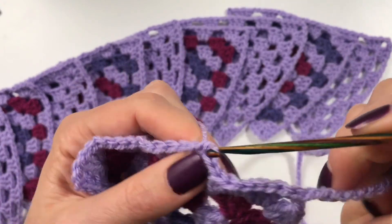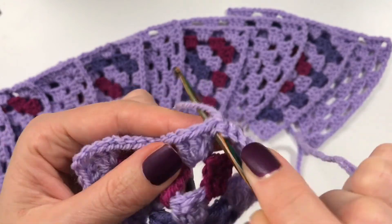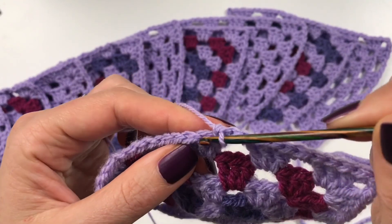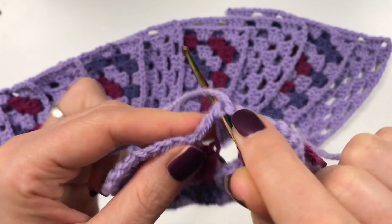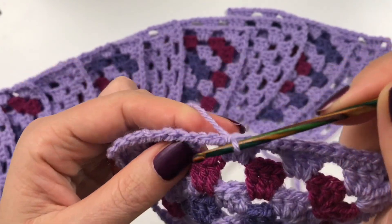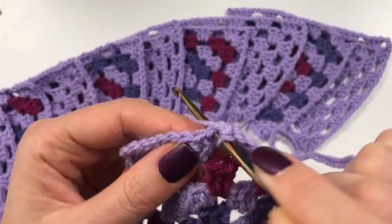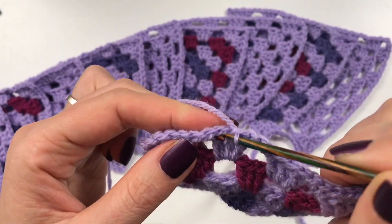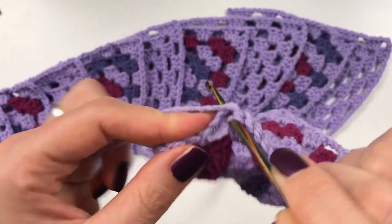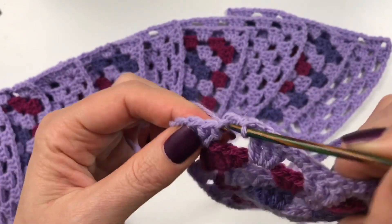Then three by going into the stitch, two into the chain space, three by going into the stitch, a third one, and two into the chain space. It's very simple — three on top of the double crochets, two in the chain space, and another three.